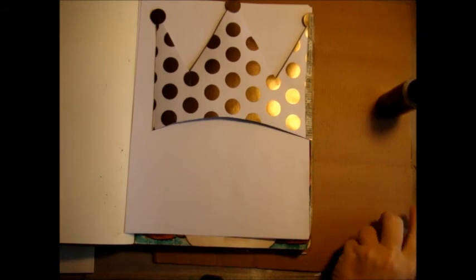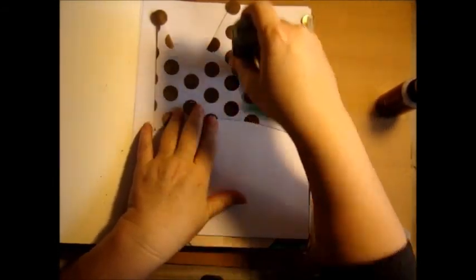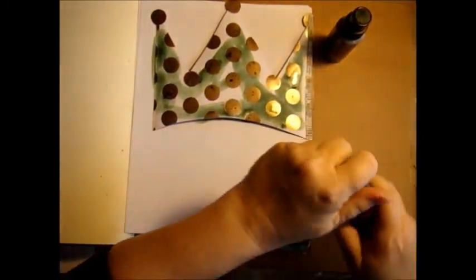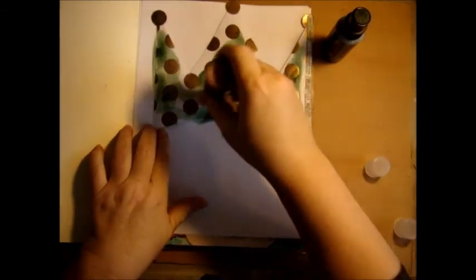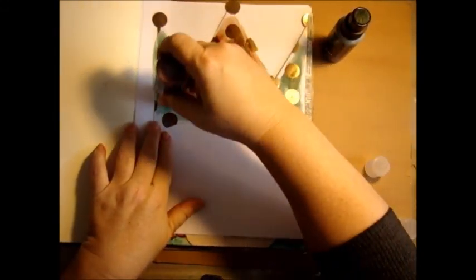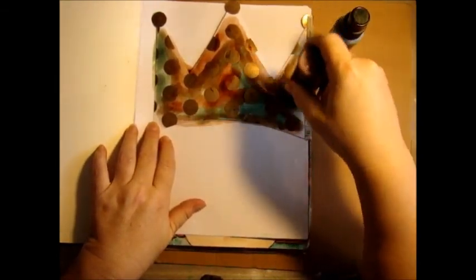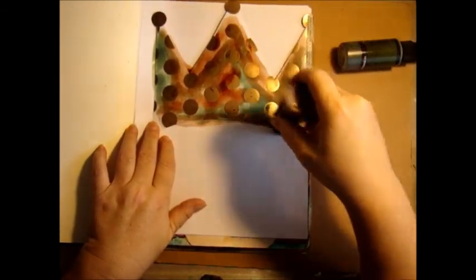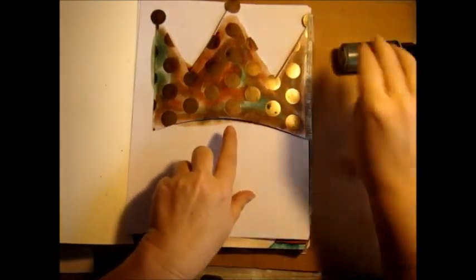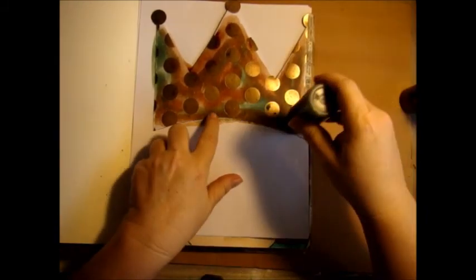If you take these and just go over - because I want it to be kind of a random thing - see how they mix. This is new to me. I have no idea if I'm going to like it or not.